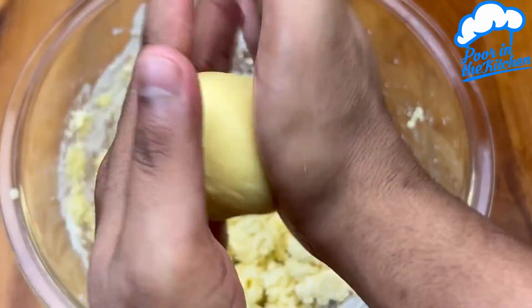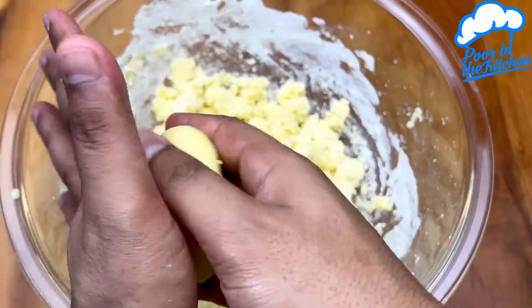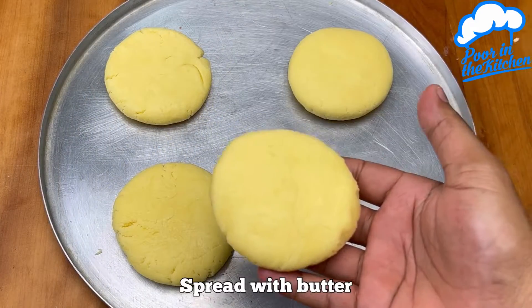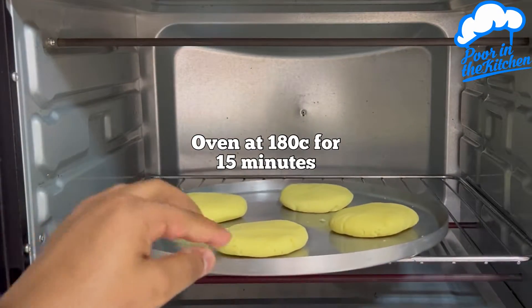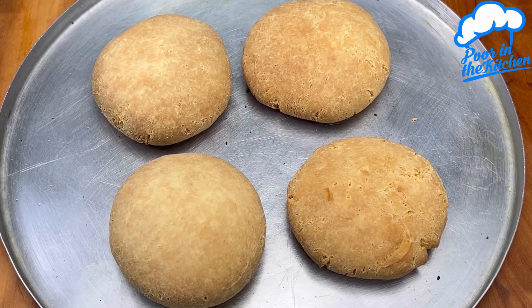Model them in the shape of your choice. Once done, move them to a greased pan with butter and flour. Take it to the oven at 356 degrees Fahrenheit for 15 minutes.